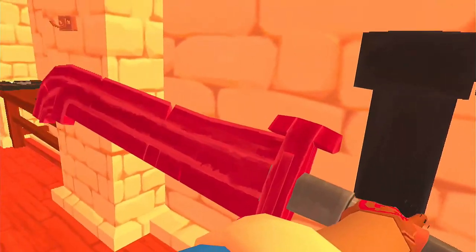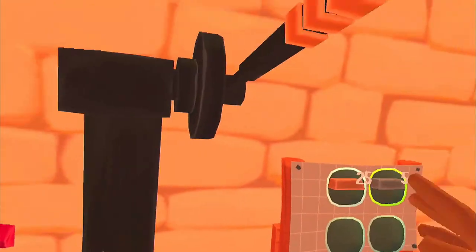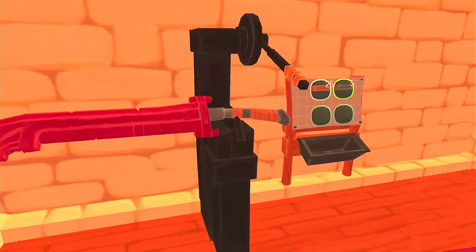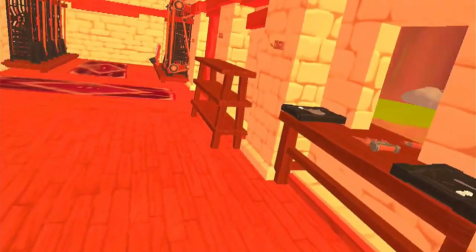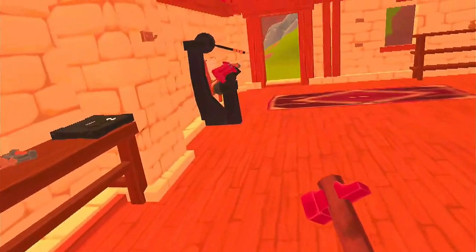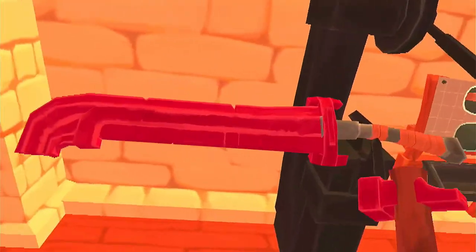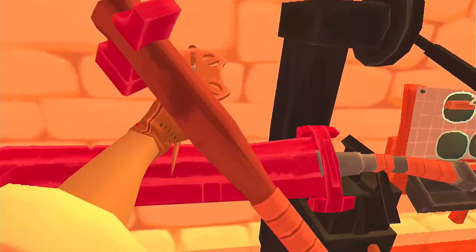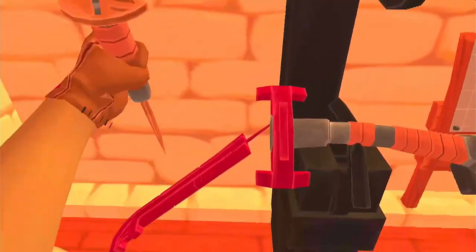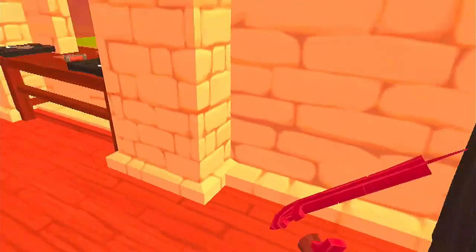We're going to take this and we are going to lock it down in the decrafter. We're going to need a hammer and a chisel. A couple of good taps and it comes right off.